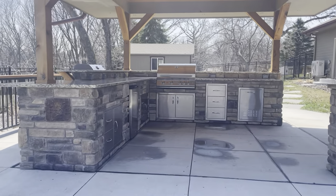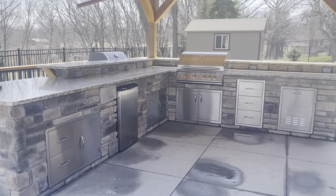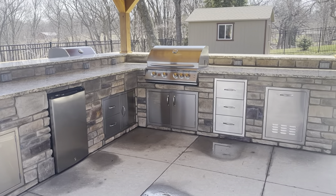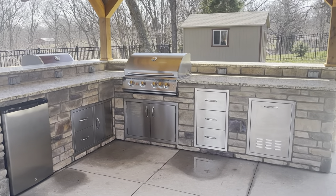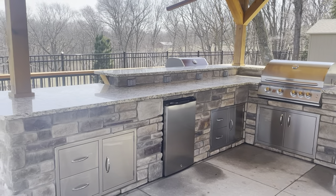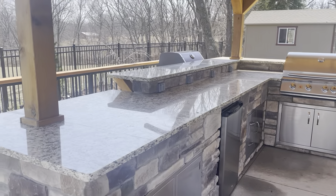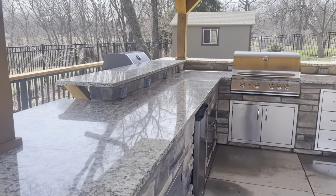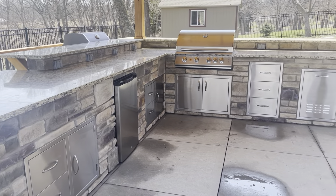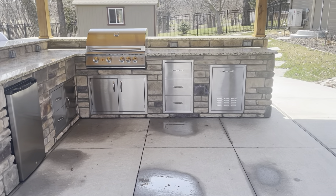I'm going to walk through a quick outdoor kitchen we finished up last year, just to highlight some of the things I always call out in kitchens so we can all get on the same page and think about things in the same way. This is a big L-shaped kitchen with a seating bar behind it that overlooks the kitchen and the pool, and a regular 36-inch countertop in front.